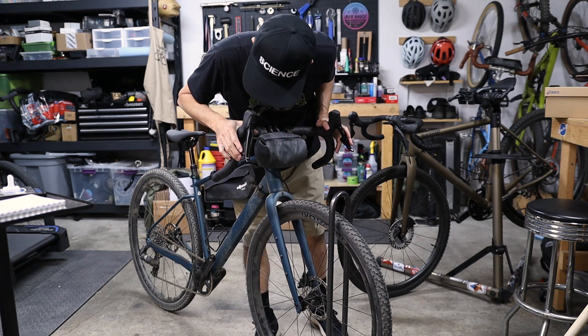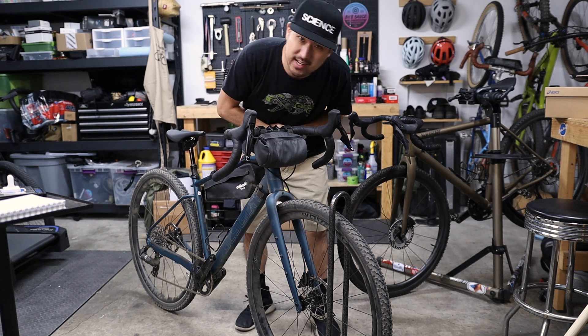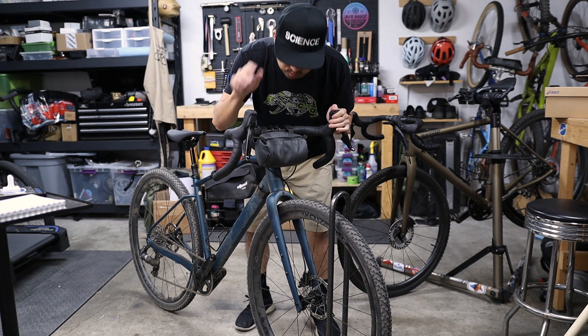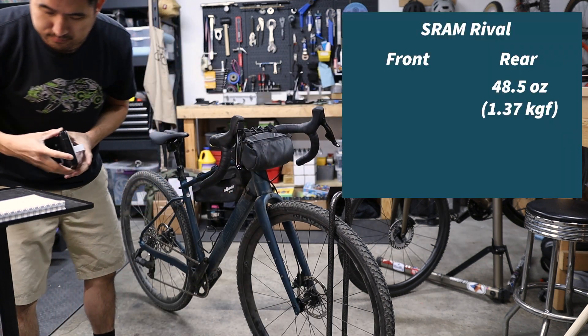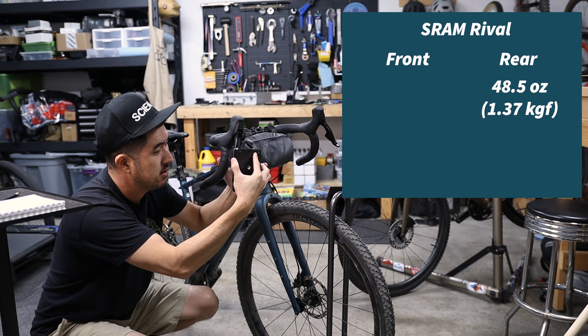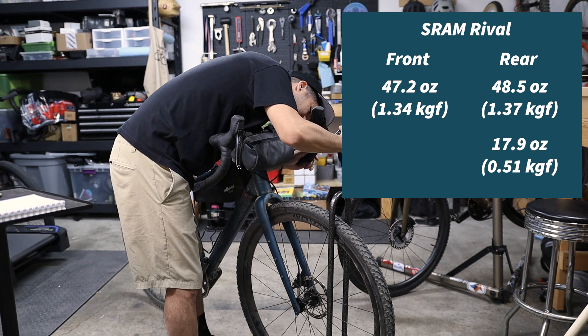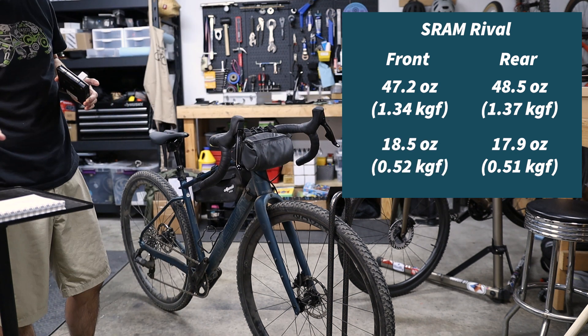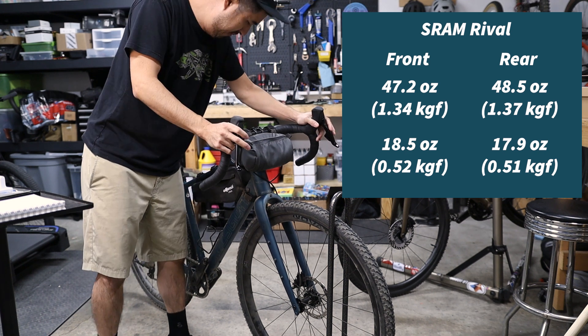This is SRAM Rival on the new Polygon Bend R9X — I've got a review in the works for this one as well. Rear brake from the hoods: 48.5 ounces. From the drops: 17.9 ounces. Front brake from the hoods: 47.2 ounces. From the drops: 18.5 — just a touch more than the GRX. They feel okay. Numbers don't lie, right?